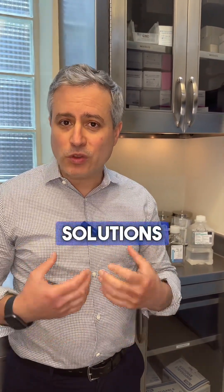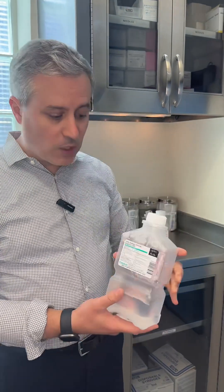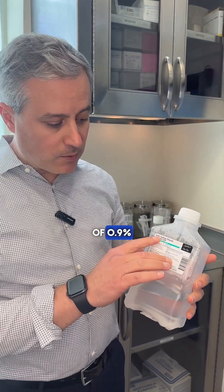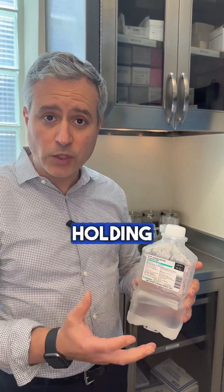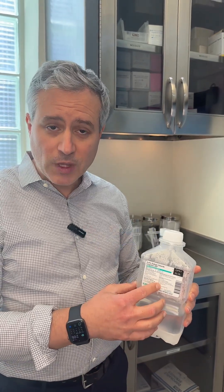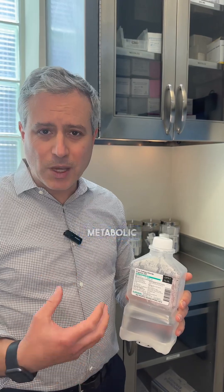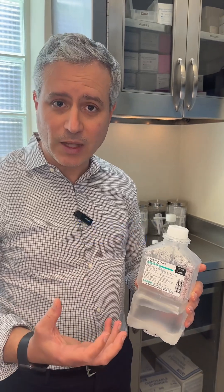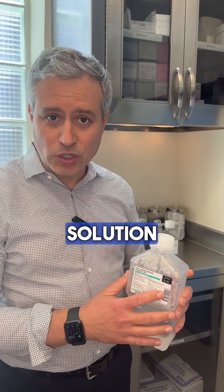How does that happen and what solutions do we use? Well, what a lot of practices use is what's called normal saline, which is salt water. This is a bottle of 0.9% sodium chloride, and this is what a lot of practices use for their holding solution. This is not meant to be chilled, and it's really not meant to be a solution for that. It doesn't keep the cells in their best state, doesn't decrease the metabolic activity, and doesn't provide nourishment to the cells while they're outside of your body and not getting a blood supply. In my opinion, this is not the best solution to use.